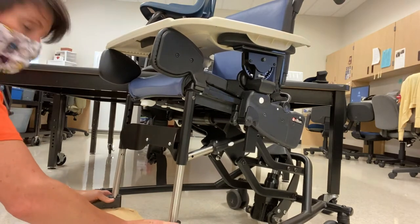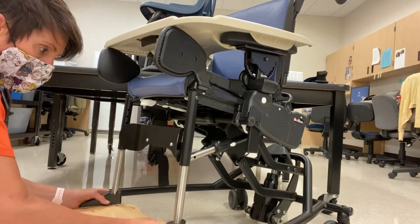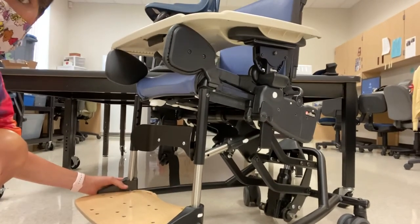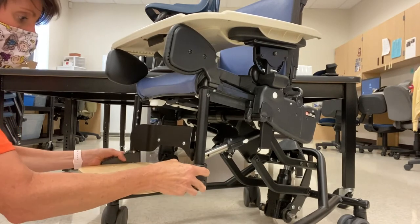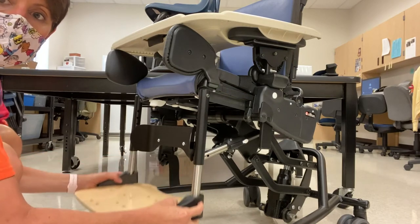You can place these telescopes back up into the footrest shafts, and by pushing the little white buttons on either side of the foot plates, you'll be able to insert those telescopes as high or as low as you want them in order to properly fit the child.